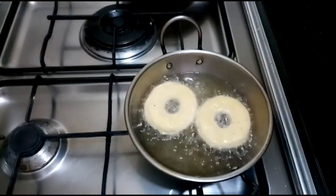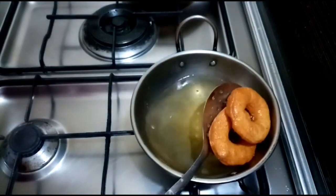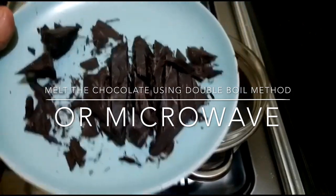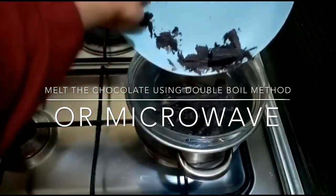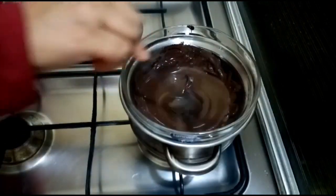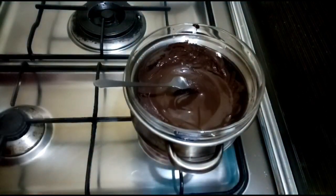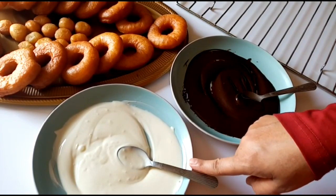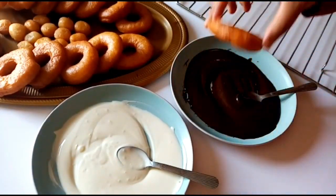I am using a double-boil method to melt the chocolate. You can also use a microwave method for 30 seconds to melt. I am using the double-boiling method. The dark chocolate is ready and the white chocolate is ready to melt. The doughnuts are ready to be coated.